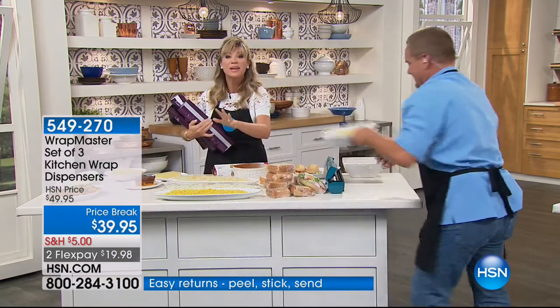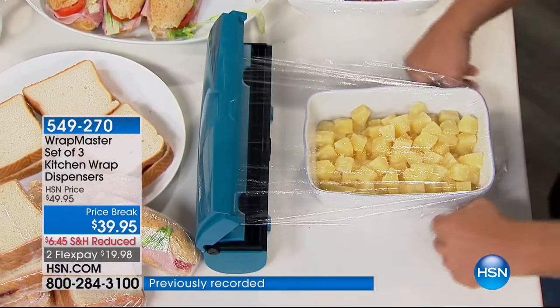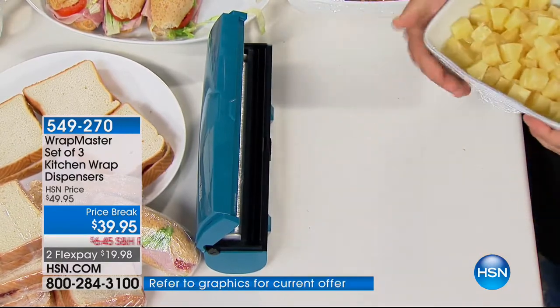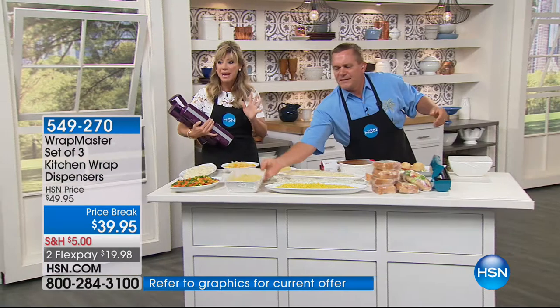Give us a call — we'd love to hear from you. Read the reviews — everybody's crazy over this because it works easy. You save money, it's a one-time purchase. And today you get all three: the plastic, the foil, and the paper.